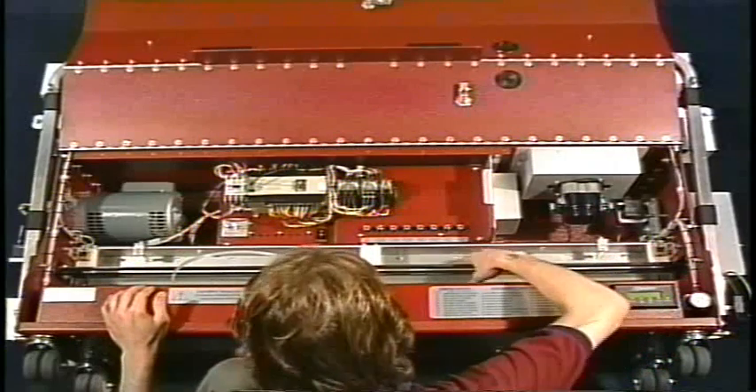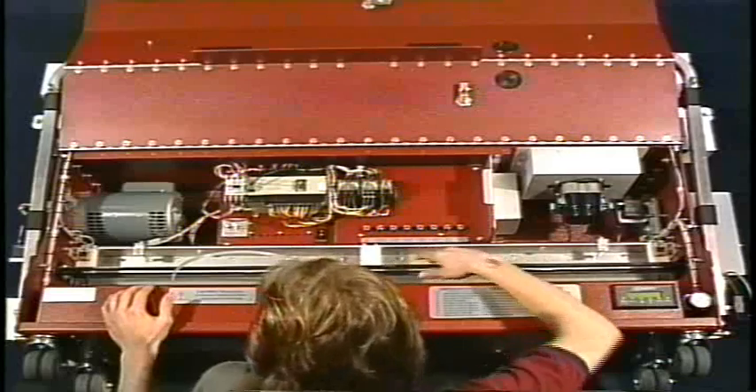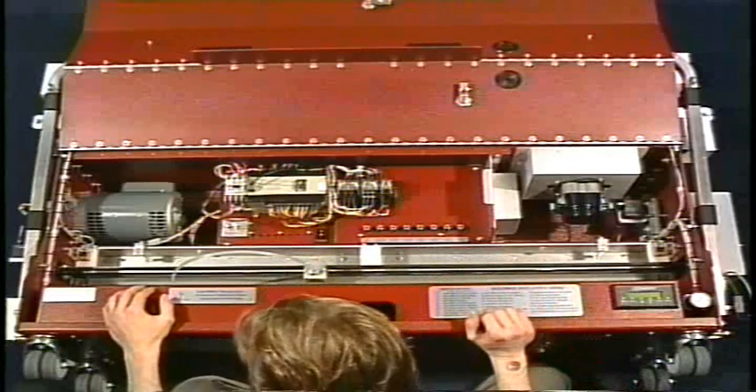The transfer roller, the wiper assembly, and the head bar are all going to completely adjust up or down as one unit.